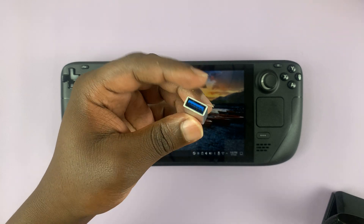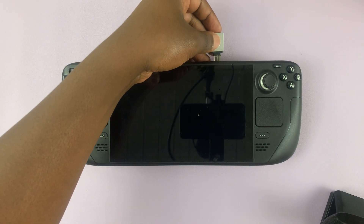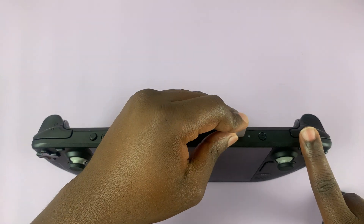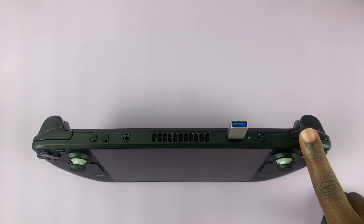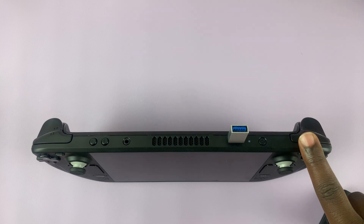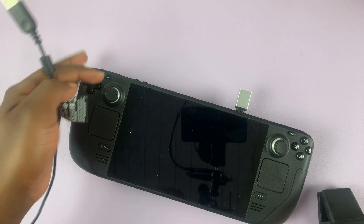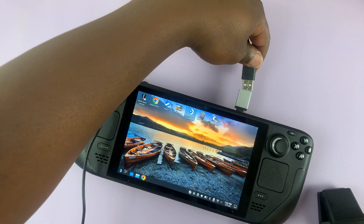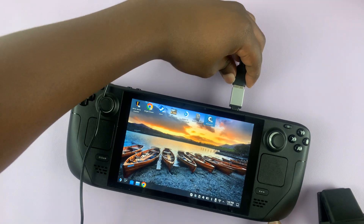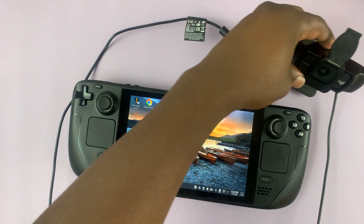That can be solved easily with a USB Type-A to USB Type-C adapter. So the first thing you want to do is plug the adapter into the Steam Deck, and then plug the webcam Type-A connector into the adapter. Just like that — it's as simple as that. The webcam is already connected.